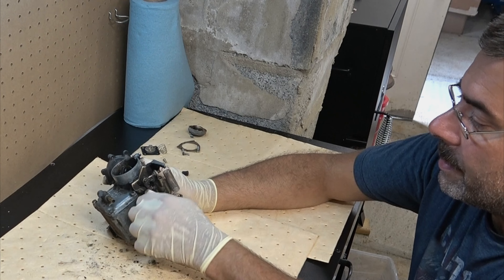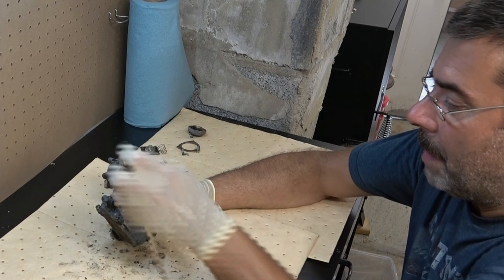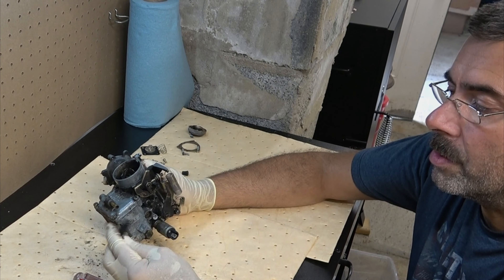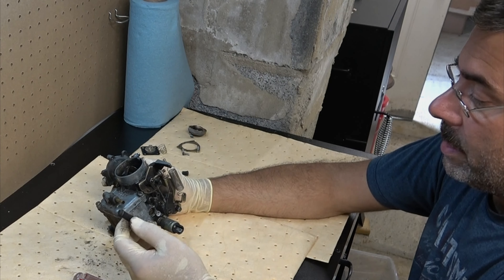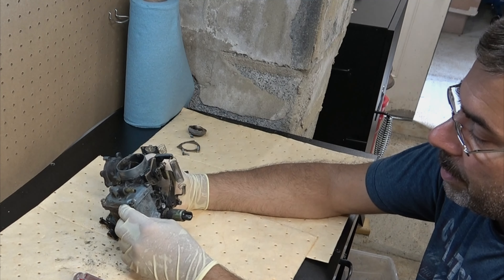On this side, yeah, there's another one there. I might be able to find more caps — the proper caps instead of this. This works: taking a screw, putting it over a piece of vacuum line, and that seals off stuff. It does work, so I'm not knocking that. It's just an interesting way of doing things.